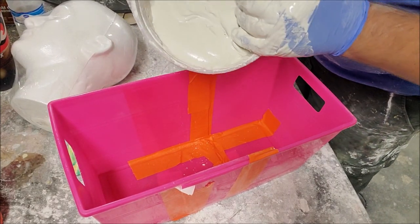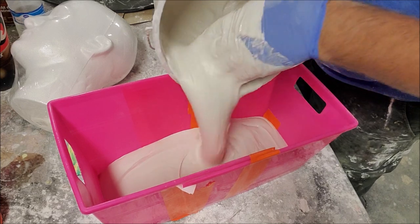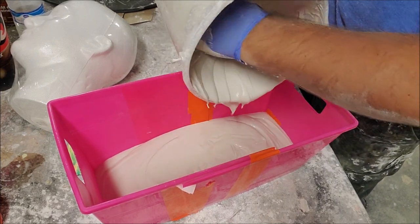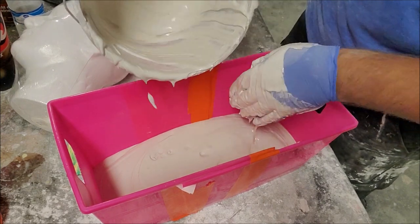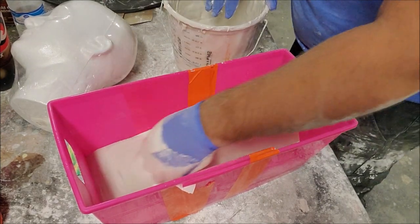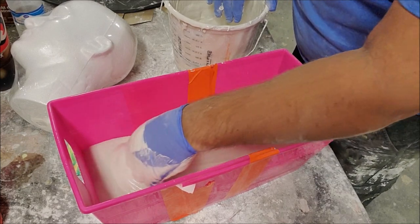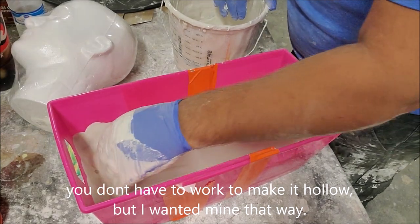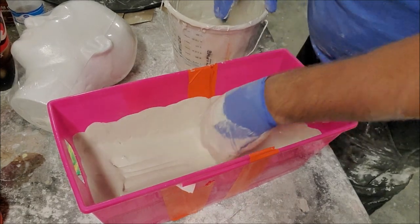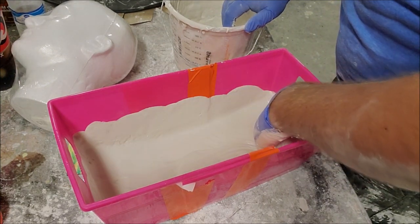My plaster is mixed a little thicker than normal and I'm just going to put it in there. I'm going to keep pushing it off the sides and away from the middle so I can keep this fairly hollow.